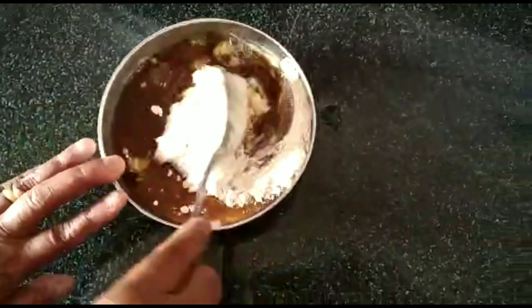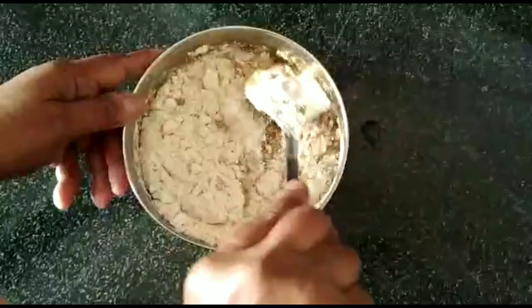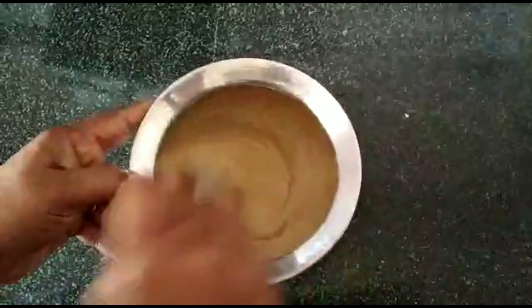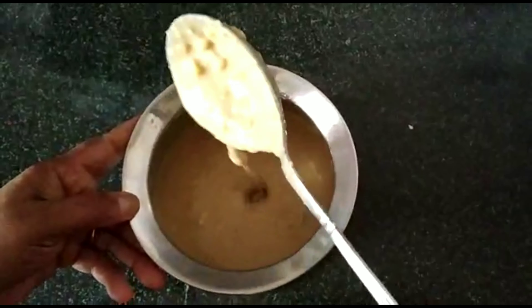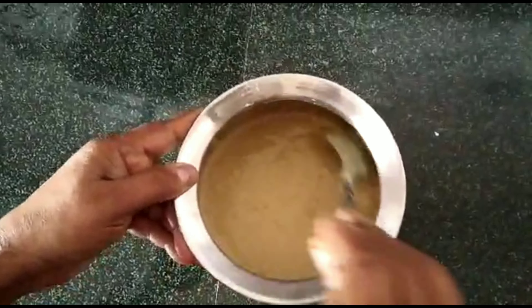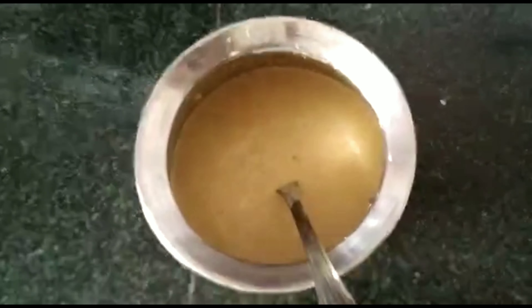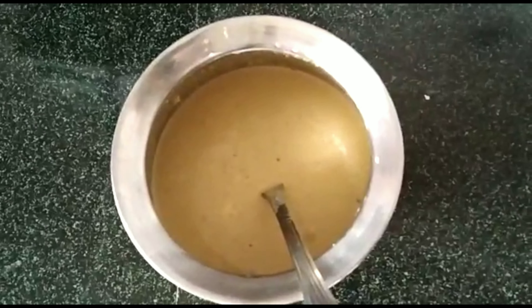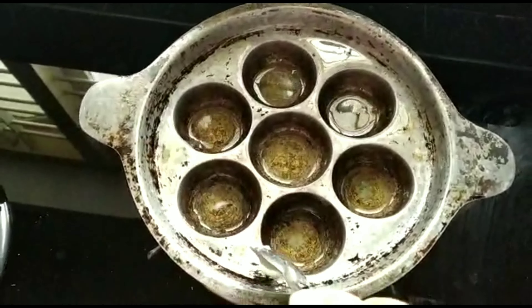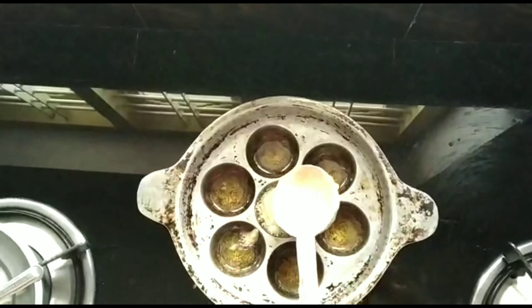I'll mix it in a non-night. I'll mix it in one partition. That's how I'm mixing it in a non-night one.